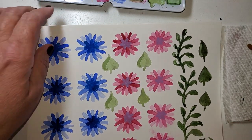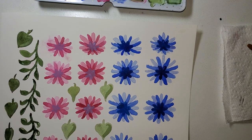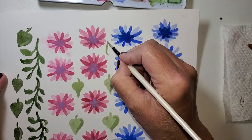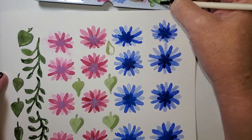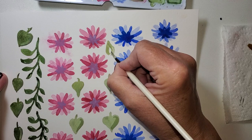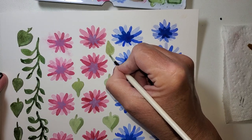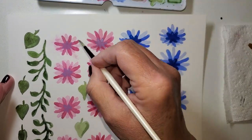It seems like I'm often looking for more leaves to work with. I'm kind of just using up this paint that I have, but I like the opportunity to put some more leaves on.